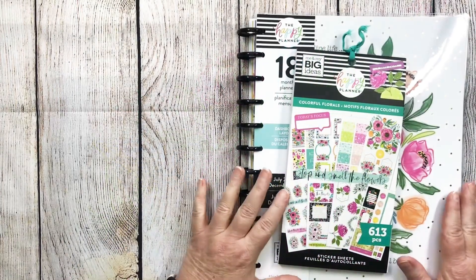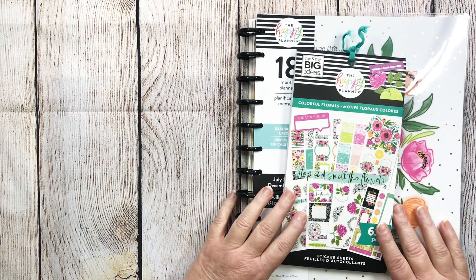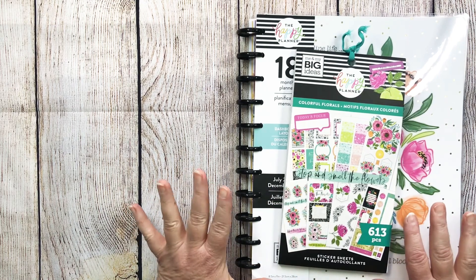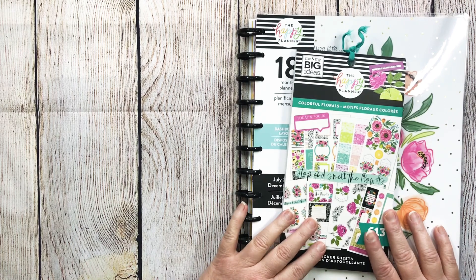Hi Happy Planners! It's Kim back from Memories in Time and I wanted to share with you my new 18-month planner — one of the two that I decided on — and this beautiful colorful floral sticker book.